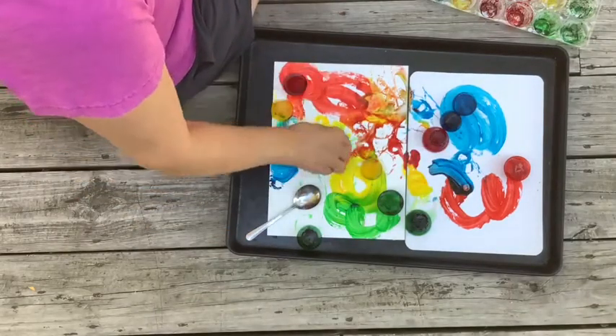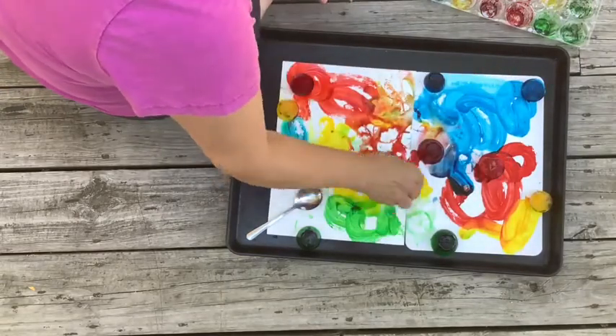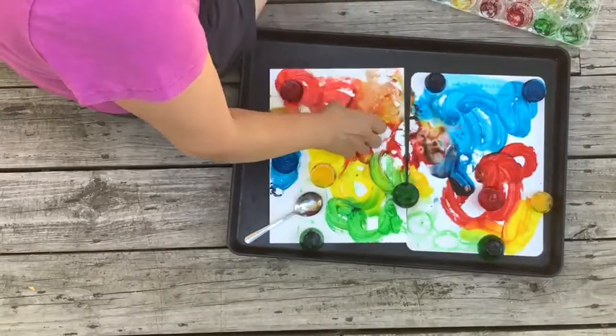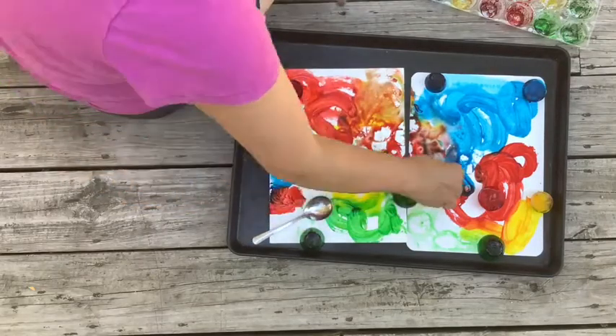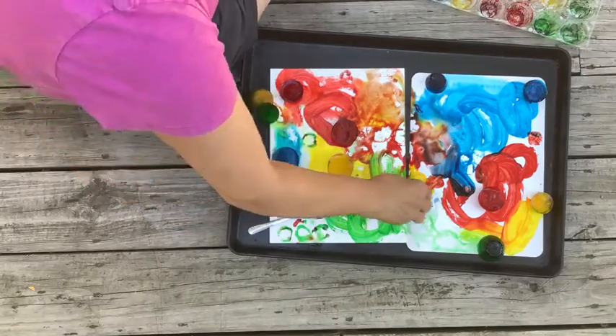It's up to you and your family. You can decide to keep the colors distinct and separate, or you can mix the colors and see what new colors are made. This is a fun part of the process and I hope you enjoy it as much as I did.